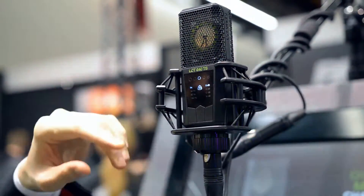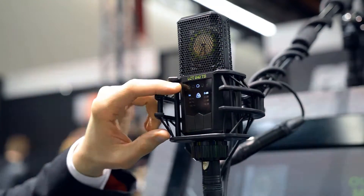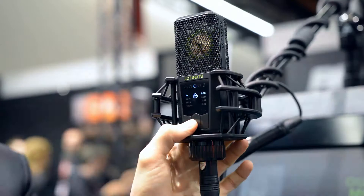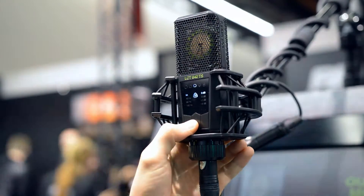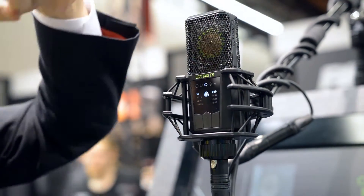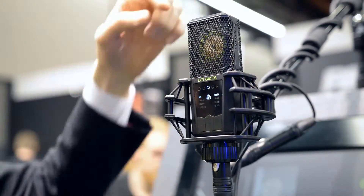For our microphone we have a total of five polar patterns available. I can select various polar patterns by pressing the middle push button. Right now we are in the cardioid pattern, meaning the microphone will record everything in front of it.